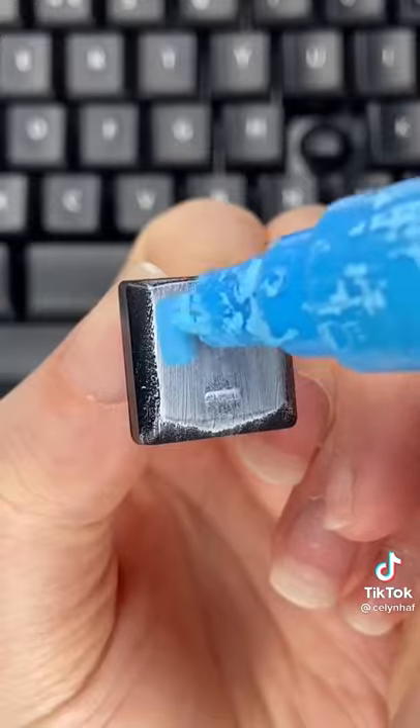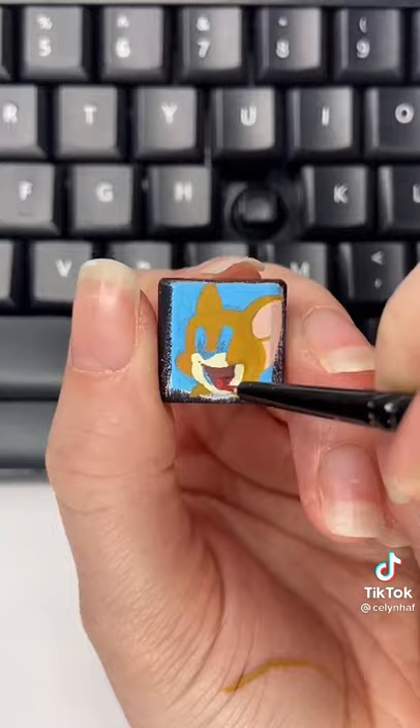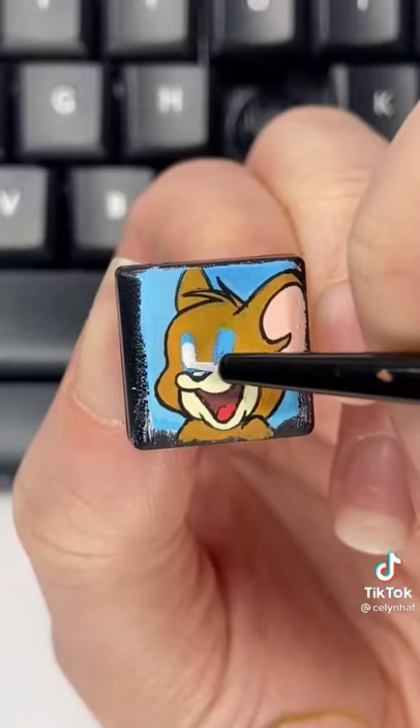So I started by pulling the keycap and then I painted a white base coat followed by a blue background. I went ahead and sketched my design and then once I was happy I painted Jerry's fur and then I moved on to smaller details like Jerry's eyes and mouth.